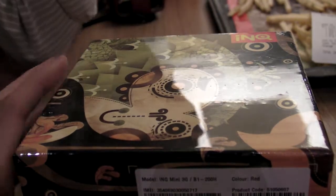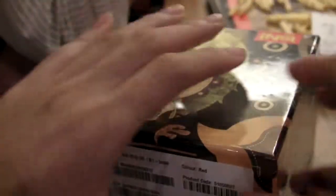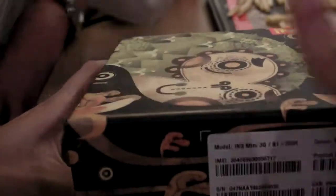Let's take a look at what's in the packaging of the INQ 3G. He's already peeled off a little bit of the plastic. It's a very beautiful box.